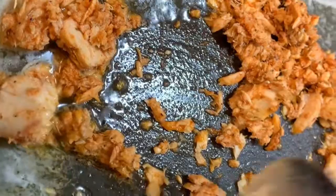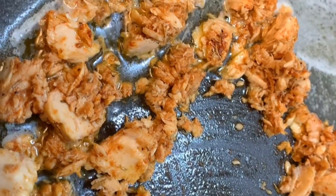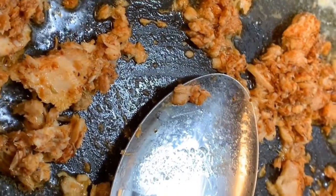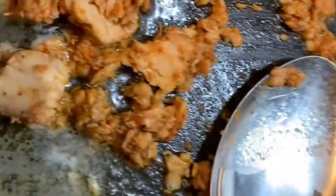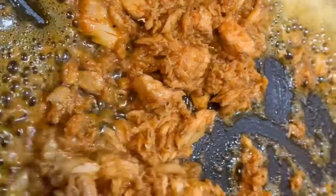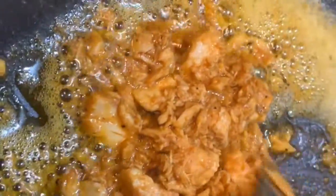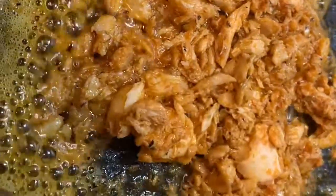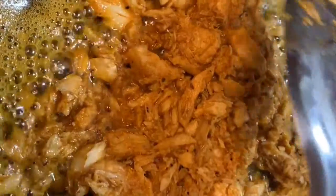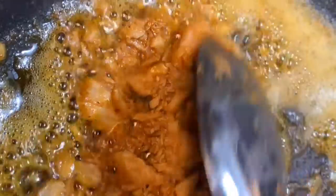Now you want to add that into your pan and just keep stirring it around. This will make the crust for your scampi shrimp — this will make the salmon crust. Keep sautéing that, guys. You want to have your fire on a low-medium and just keep letting it bubble like that.